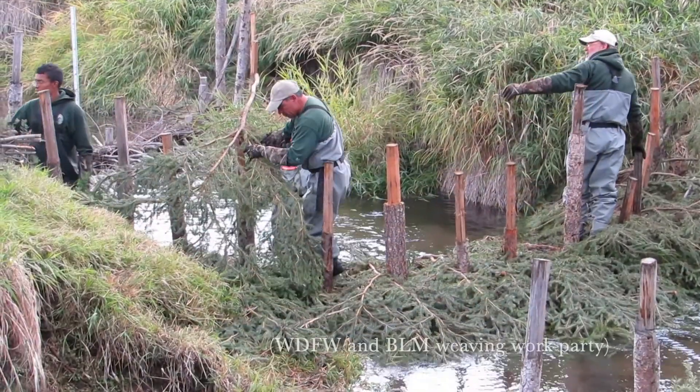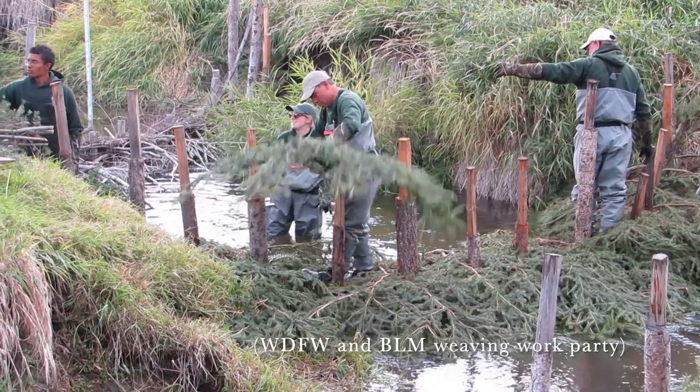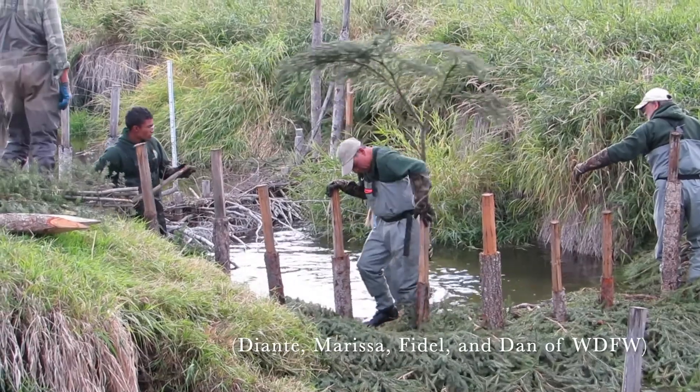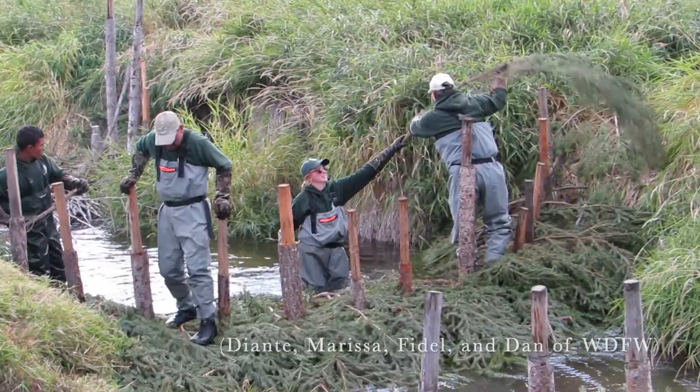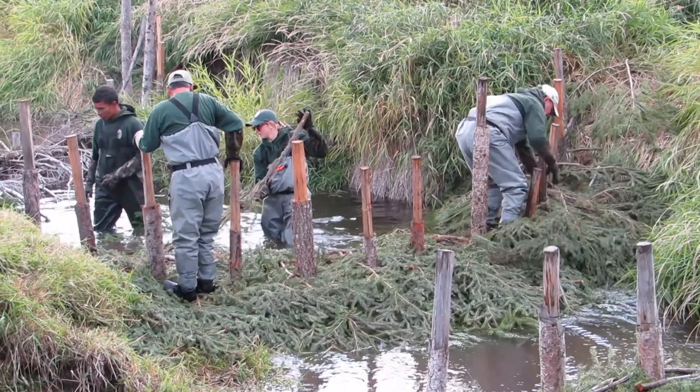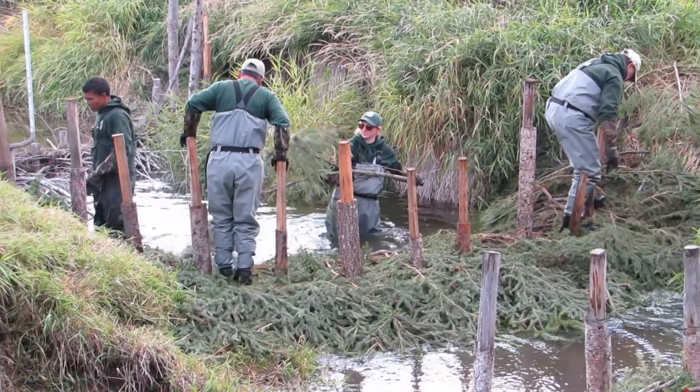Conifer boughs are working really well for us because they have dramatically more surface area than willow or dogwood, and they act as a filter to catch both debris and sediment. Weaving with Douglas fir and spruce also saves time because each piece adds a lot more to the structure and does a lot more work.